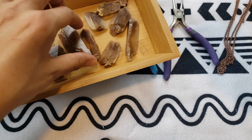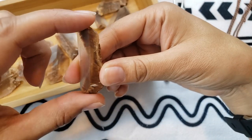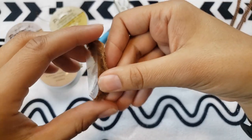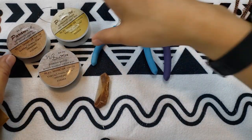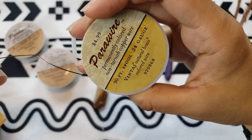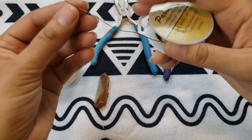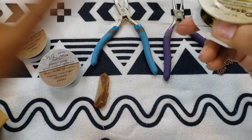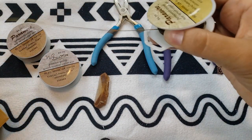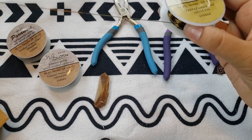I think we're going to do this one first — it's kind of long and narrow. I'm going to do the 24 gauge brass wire. You want to cut about three feet of wire, so let's measure out one, two, three feet.